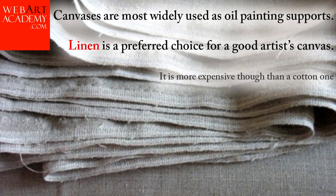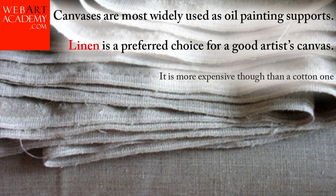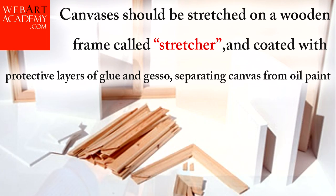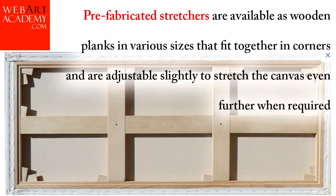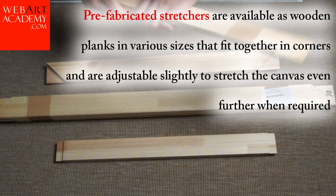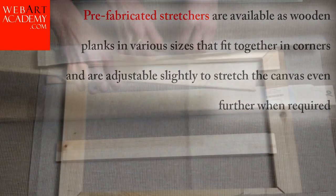Canvases are most widely used as oil painting supports. Linen is a preferred choice for a good artist's canvas, though it is more expensive than a cotton one. Canvases should be stretched on a wooden frame called a stretcher and coated with protective layers of glue and gesso, separating canvas from oil paint. Pre-fabricated stretchers are available as wooden planks in various sizes that fit together in the corners and are adjustable slightly to stretch the canvas even further when required.